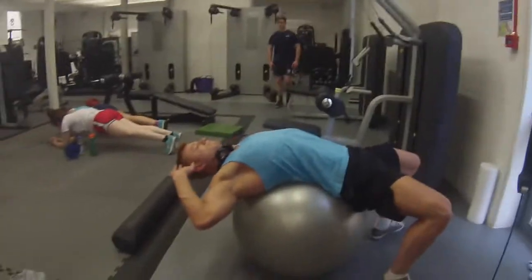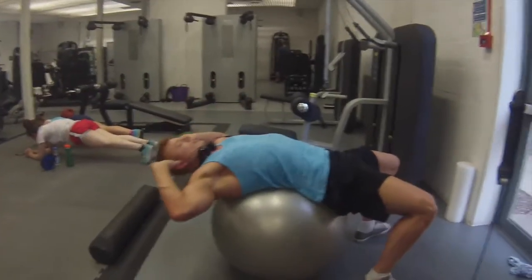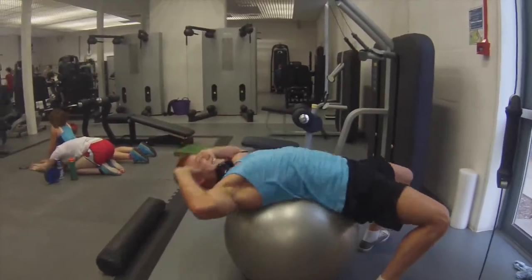Last but not least, upper abs. All I do is I really contract and breathe out on my top abs and only contract where my abs are. I don't try to bend all the way up at my hips, I don't try to bend where my belly button is. That's all I try to do.